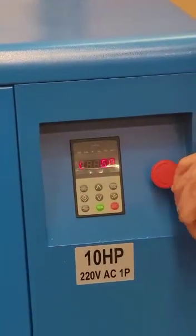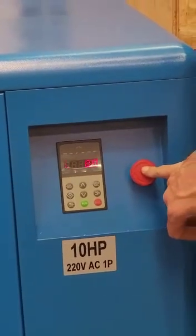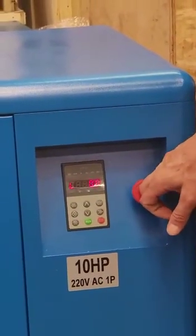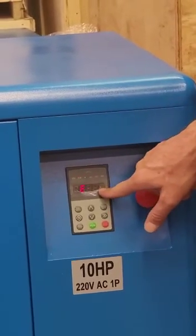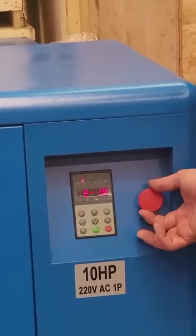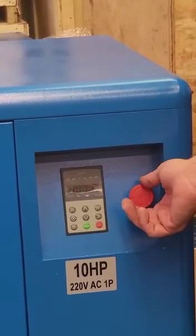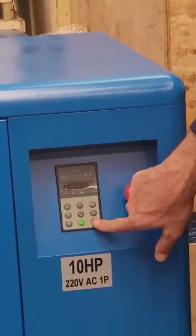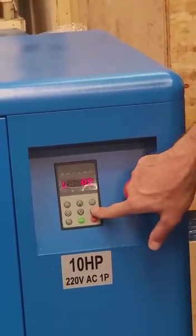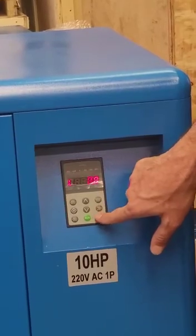If we use the emergency button, it is going to give us E18, which is error 18 — emergency stop pressed. To clear this, we need to release it by turning the knob in the clockwise direction, and then hit the start or reset button. It is now reset and we can use the compressor again.